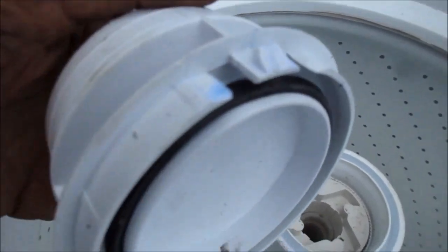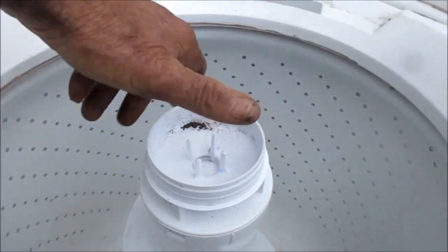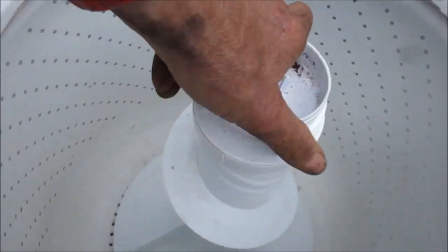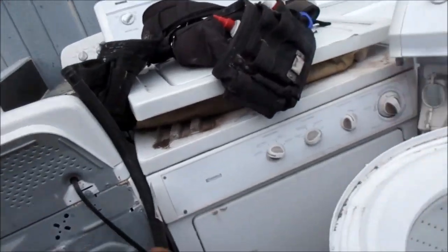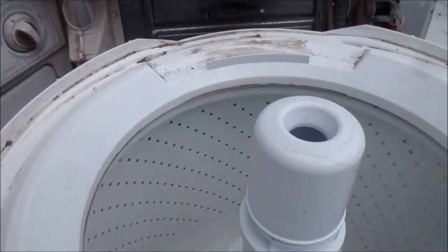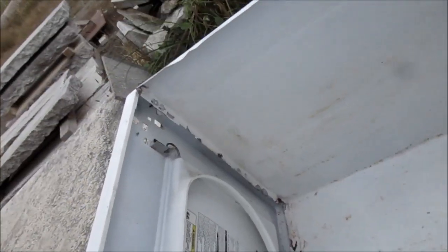This thing has little clips that hold it in. Now the agitator works — going one way it should spin freely, going the other way it should grab. That's proper agitation, that's what those little dogs do. Now let's start putting it back together — get the screw in here, hook it in on the front, put another screw in there because that one's kind of falling apart.